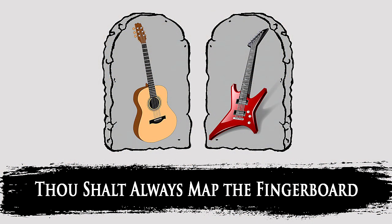Thou shalt always map the fingerboard. As we all know, scales operate within keys, and keys all have a tonic or a root note of the key. That's the key's naming note.